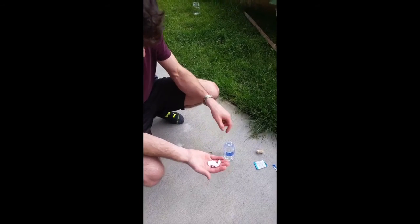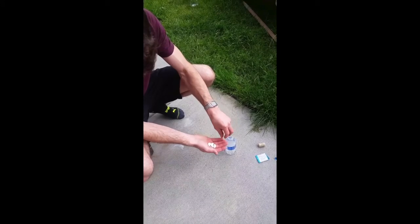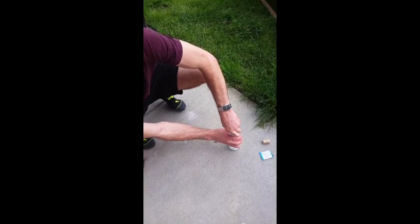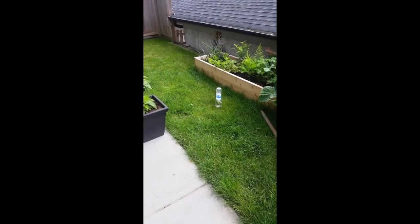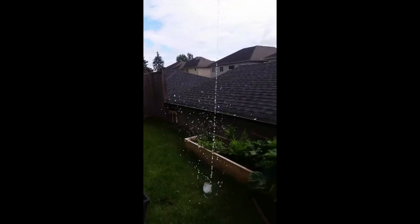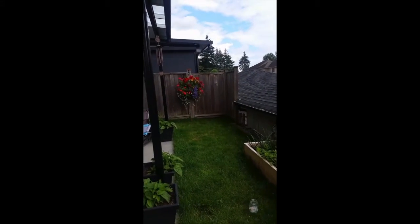So we're going to stick the Alka-Seltzer in the bottle, put the cork in — not too far — put it in here.